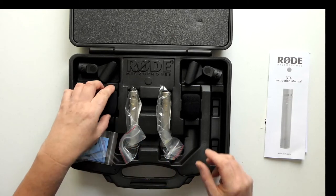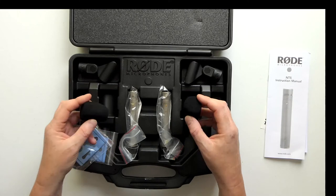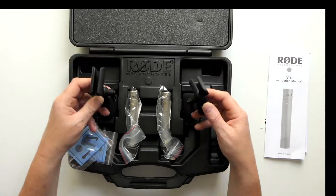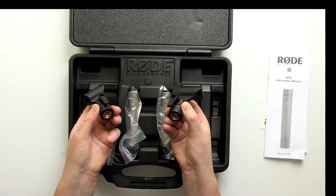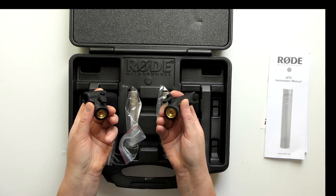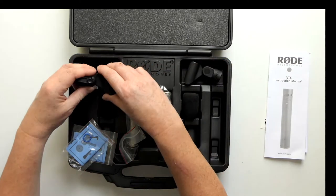You've got two pop shields, two plastic mic clips, and the usual thread adapters - three-eighths to five-eighths, I think.